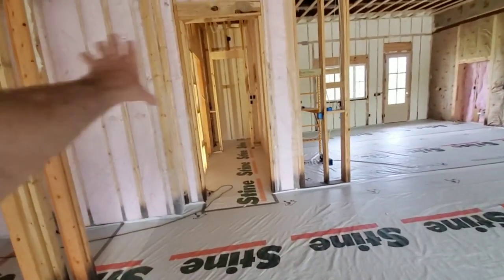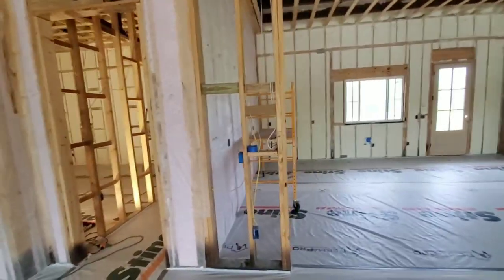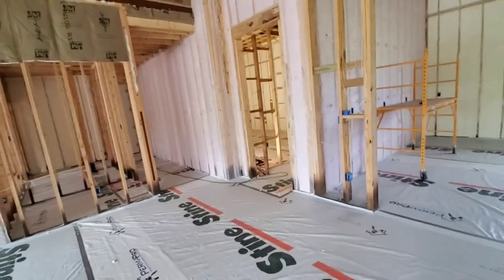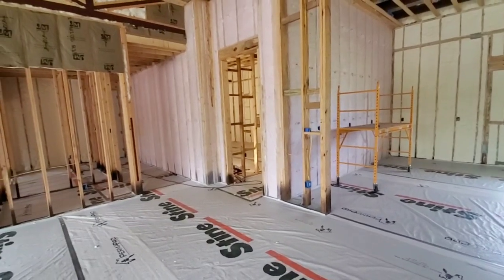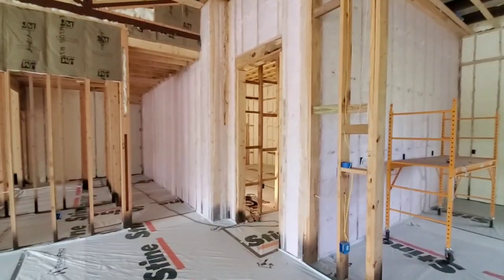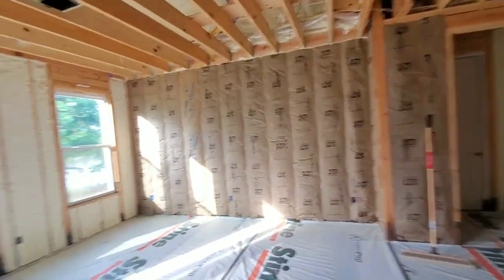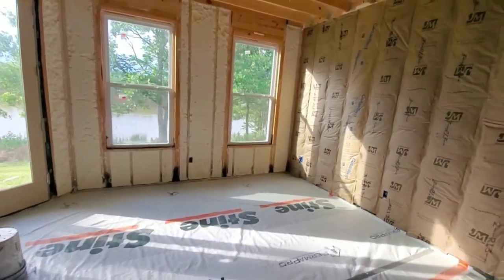That theater in here probably cost me a thousand dollars to insulate the whole theater. When you're trying to do sound containment in a room, the framing method is what really does most of it, but you don't want to skimp on the insulation. This is our oldest daughter's bedroom — she's got the best view, probably even better than the master bedroom.